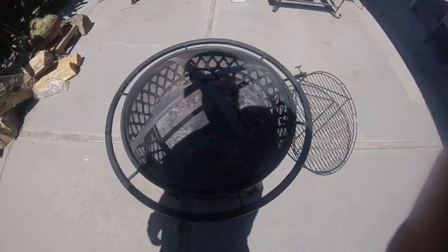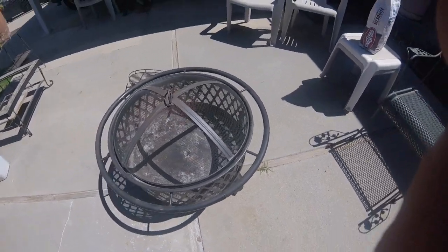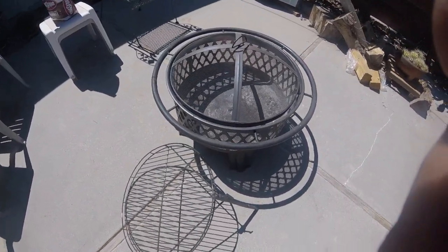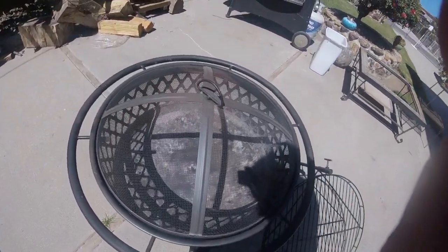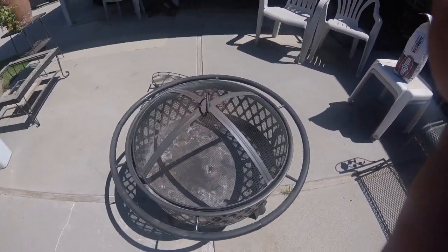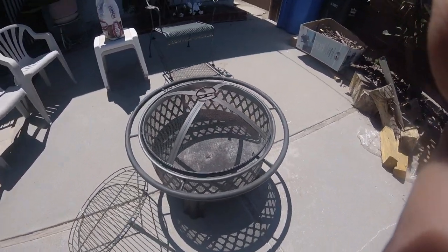Let's go ahead and get started on the review of the Hampton Bay Piedmont fire pit. If you guys have followed my channel for quite a while, you've probably seen this particular fire pit in a live video stream I did not too long ago, just talking about a couple of things in general. I've had this fire pit now since April of this year and so far it has done very, very well. I'm really surprised by the quality and the features of this particular fire pit.